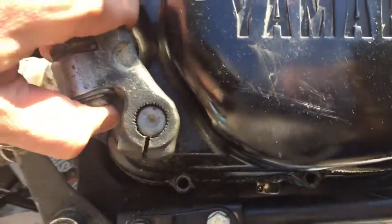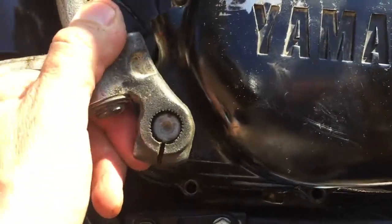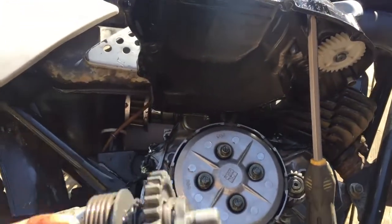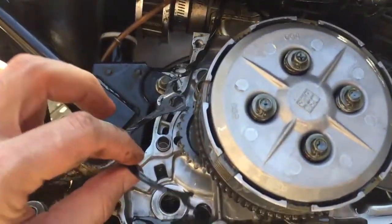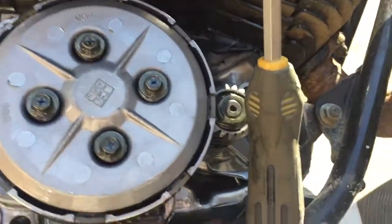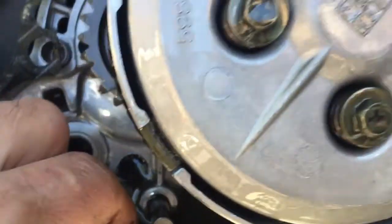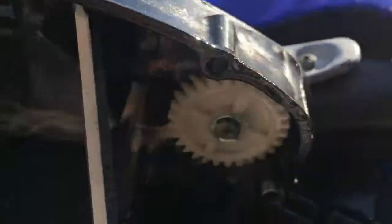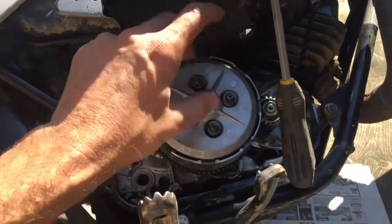I'm just gonna wiggle this guy off. I popped it off. My seal gasket — the bottom ripped, so I'll have to probably order a new one of those. I still have a throttle cable attached here, so I've just got the cover plate pried up so I can work on the clutch.